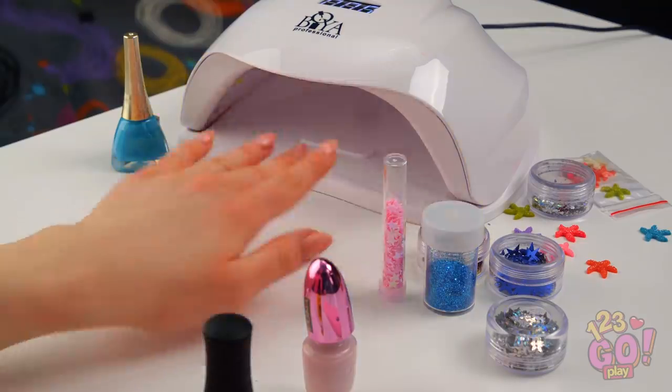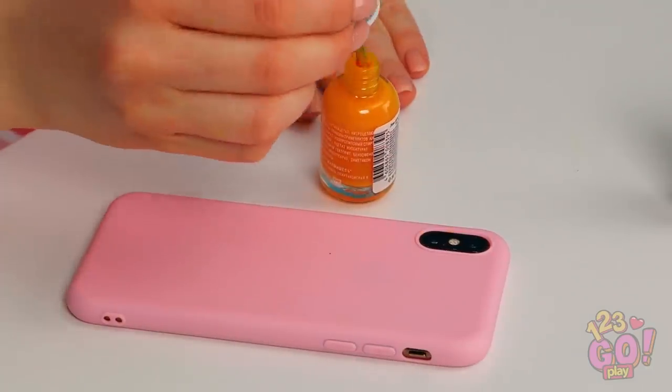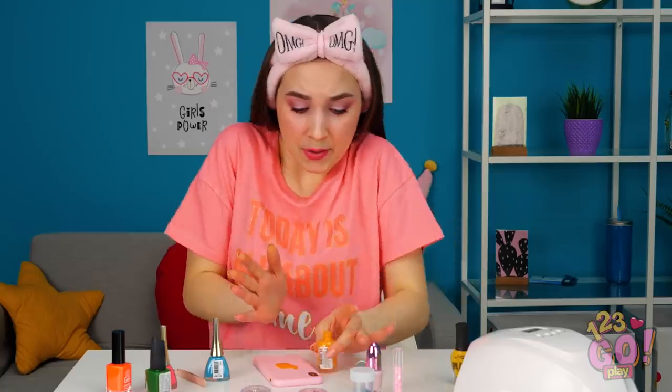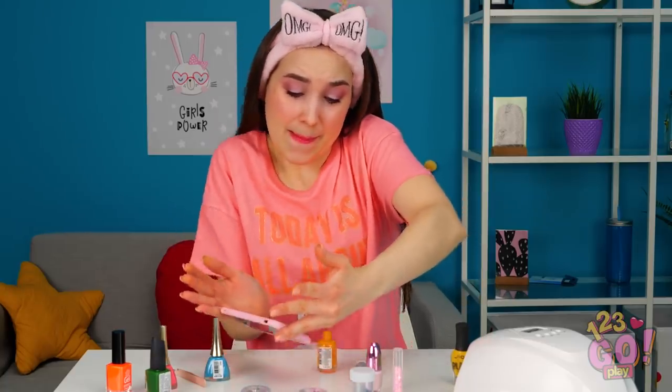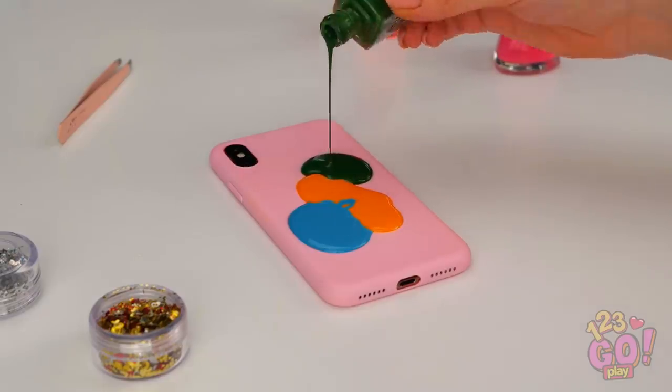Yeah, everyone at the party was digging my outfit. Even Adam told me I looked gorgeous. He looked great too, obviously. Come on! Please don't ruin my nails! That was a close one! There we go! My phone! The case was so expensive! What do I do now? Maybe I can wash it off somehow? Oh boy, this polish is getting everywhere! But it's starting to look kind of awesome! Maybe if I add a little more, it'll look even better! They say all good art comes from happy accidents!